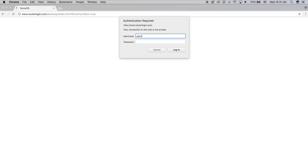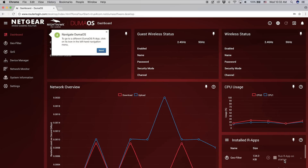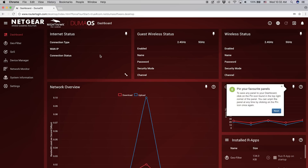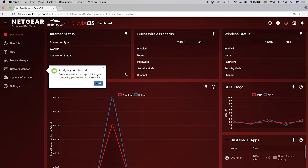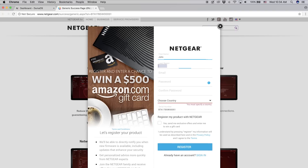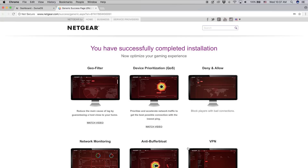Enter your new credentials that you've configured for your login account. Now that we're in the dashboard, a pop-up screen will give you a tour of the different components. Click Done and fill out the form to register your router. You have now successfully installed your router. For a more detailed explanation on navigating through the Gamer dashboard, click on the link below.